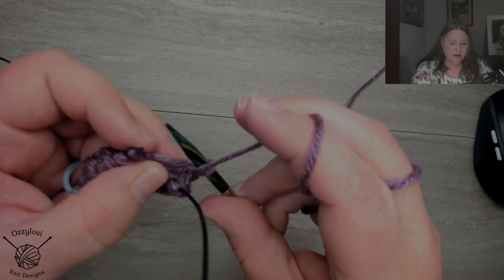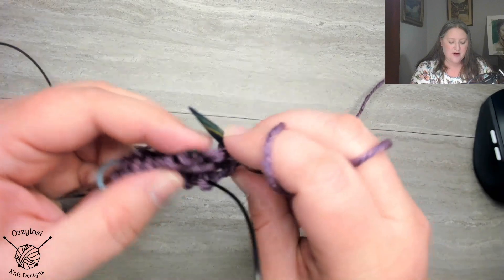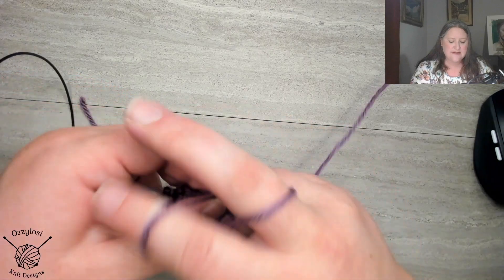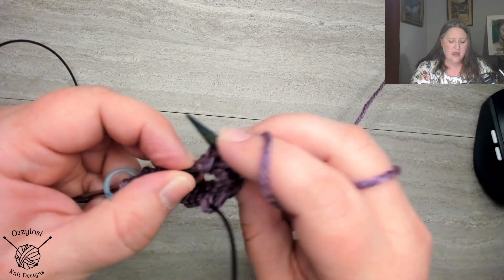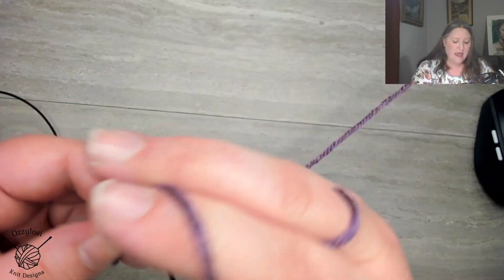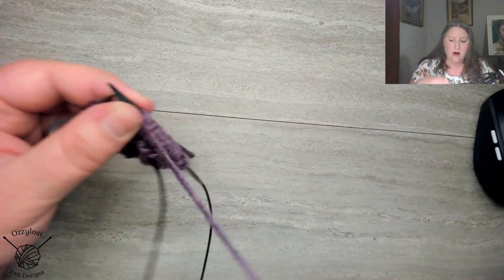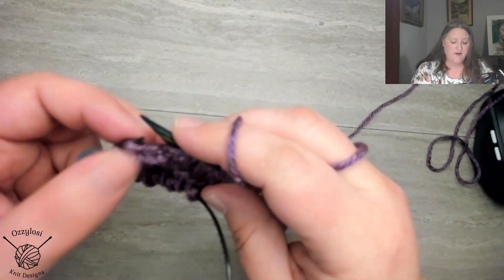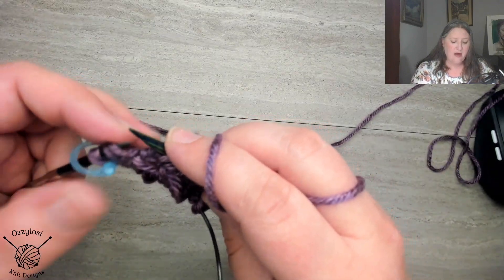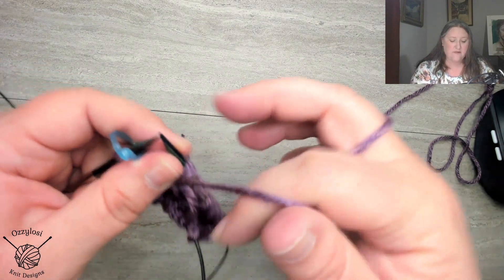So yarn is forward, slip, and brioche purl. Yarn is forward, slip, wrap around, brioche purl. Yarn is forward, slip, brioche purl. So when you're working one-by-one ribbing in the round for brioche, you are working two rounds repeated over and over. We're just going to go ahead and brioche purl this — yarn is forward, slip, and brioche purl. And we're ready to start round two.